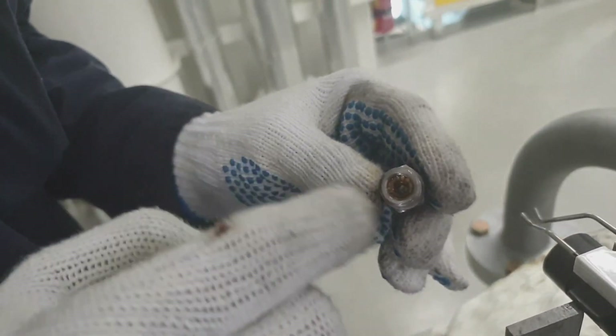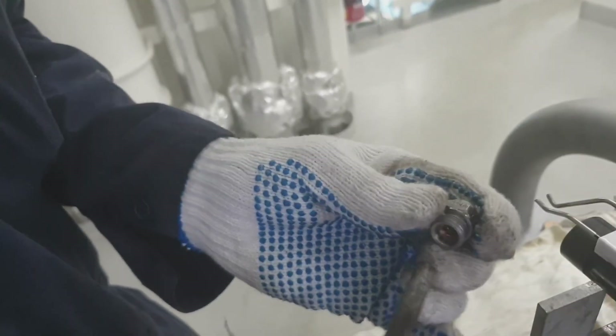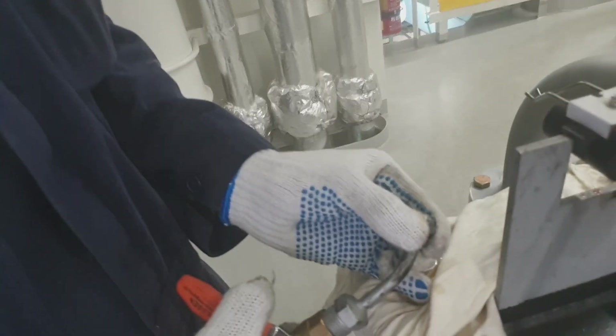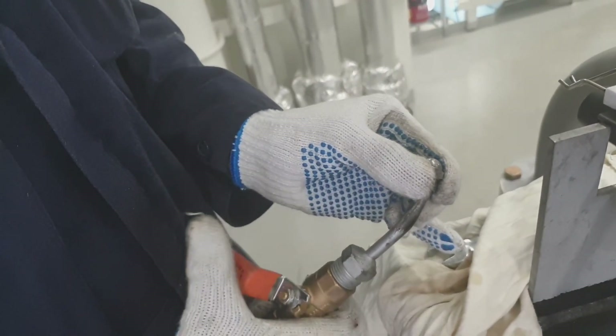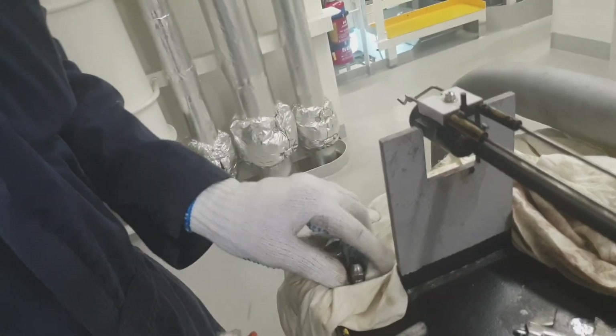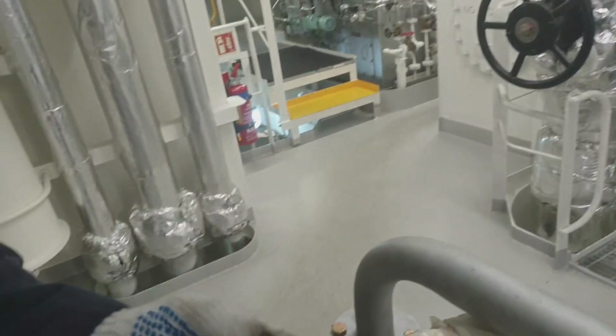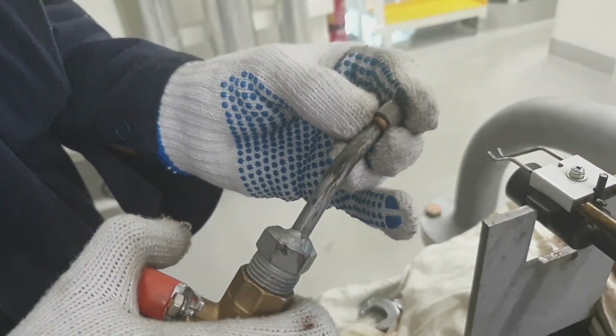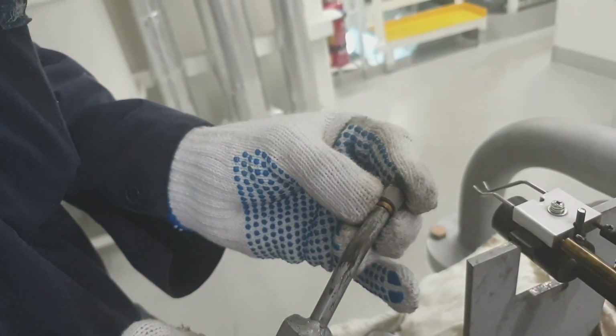Now we have to detach the filter from the nozzle and check the inside part of the nozzle. We have to blow the orifice by air and check the tightness of the atomizer. For cleaning, we use compressed air and gas oil or any penetrating oil for cleaning the nozzle or the filter.